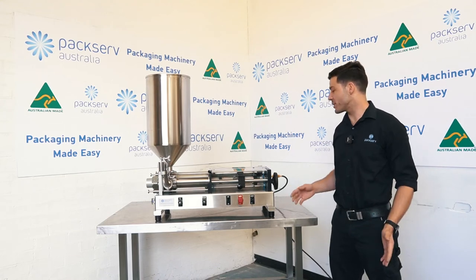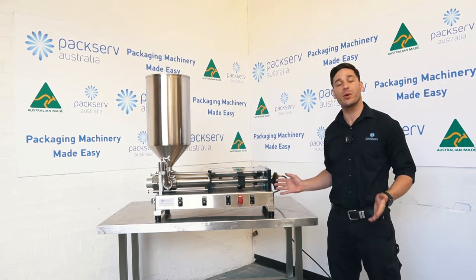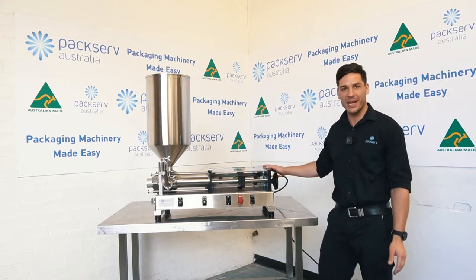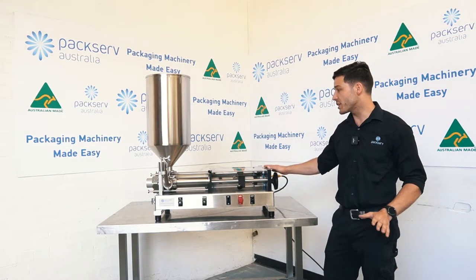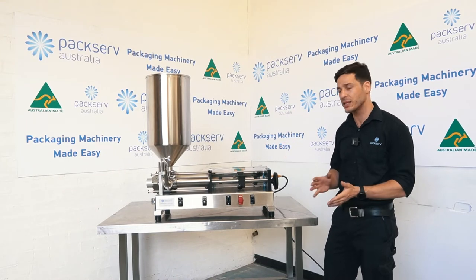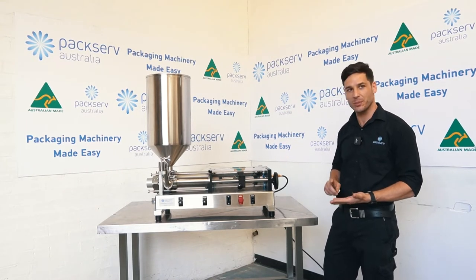Hey guys, my name is Andre coming at you from PacServe Australia. Here to give you a quick rundown on the PFM3. This is our benchtop semi-automatic liquid filler, so you can fill any kind of product ranging from water all the way up to honey and everything in between. So oils, ointments, lotions and potions.